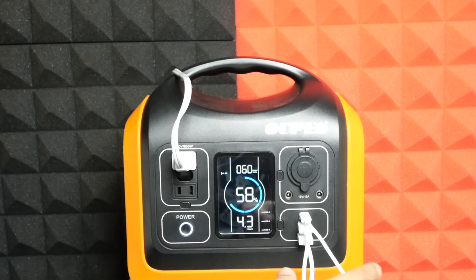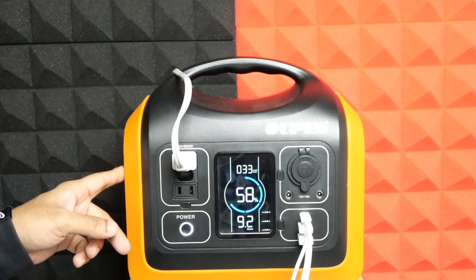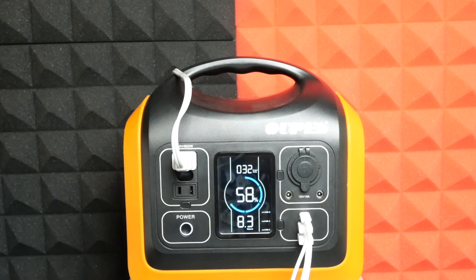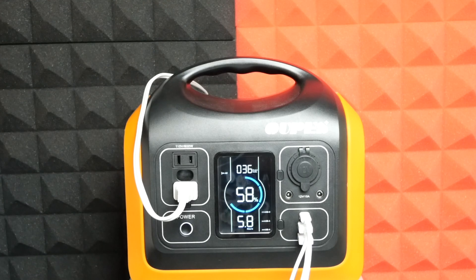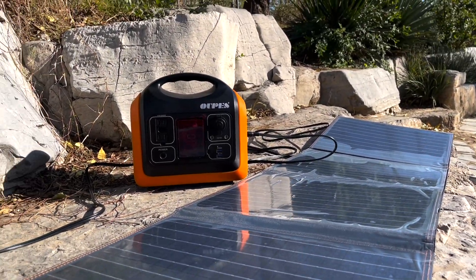Usually I get around seven to nine hours of usage when charging all my devices from zero to one hundred percent. Another thing I must mention is the fan on the left — it starts spinning once you begin using the power station, and the fan speed changes based on the wattage being drawn. I've never experienced annoying fan noise outside, but in my studio in a quiet environment I can easily hear it once it starts drawing too much power.